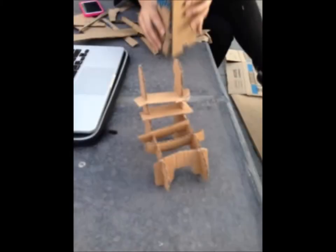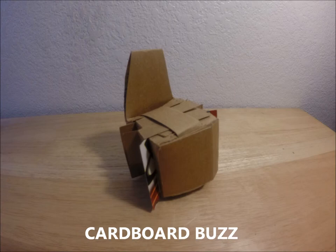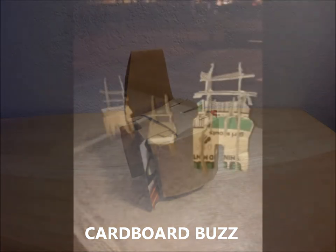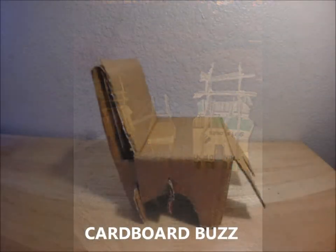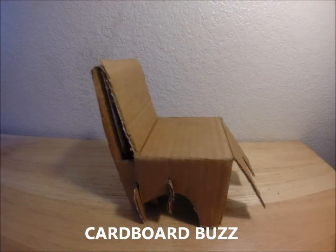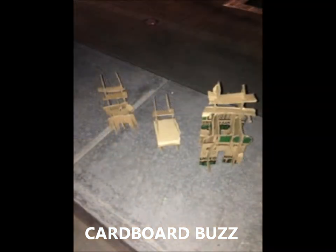We decided to seek out a cardboard buzz — someone who was more familiar with the properties of cardboard than us. We actually found two individuals. However, both declined video recording due to company policies, but we gave them the models anyway and asked their opinions. The first buzz was from a popular shipping company, and the second was a manager at a bulk food store that deals with cardboard products and packaging all the time.